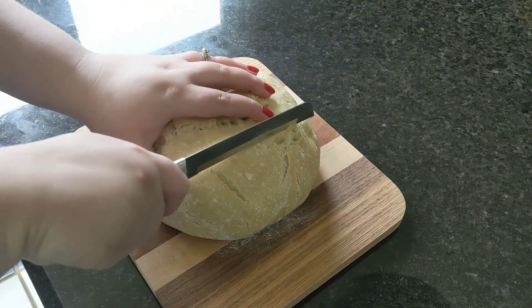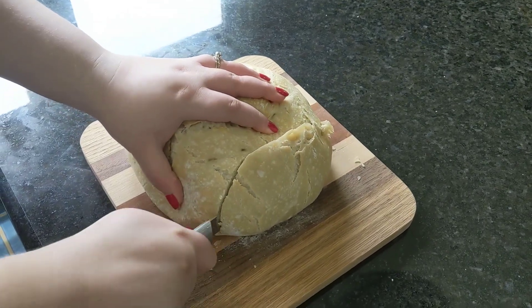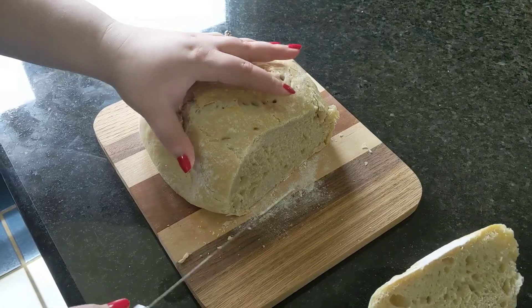It doesn't matter which of those things — all of them are leavening agents that make our bread puffy. But in our parable today, when Jesus talks about leavening, he's talking about that third way of making bread: using sourdough. Because 2,000 years ago, when Jesus was telling these stories, that was the only way to make puffy bread — with a sourdough starter.